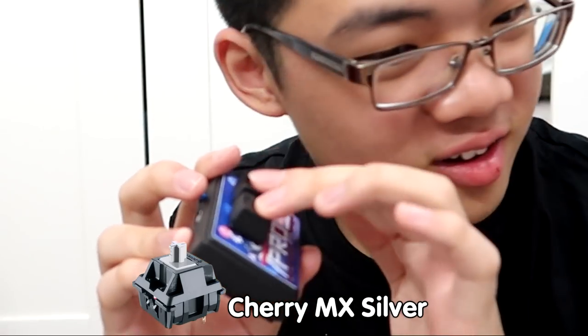I'm fucking done. They sound different — the Cherry MX Silver.